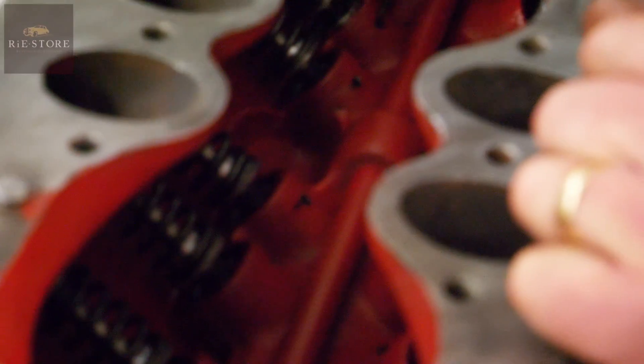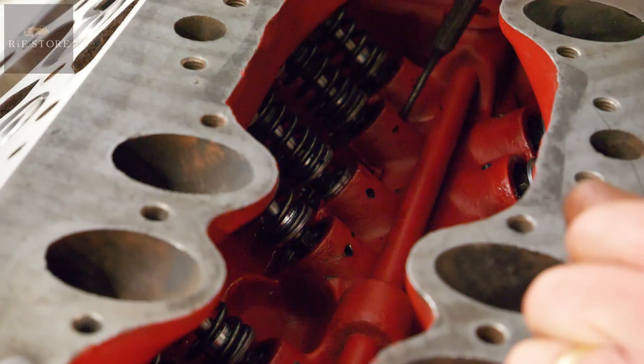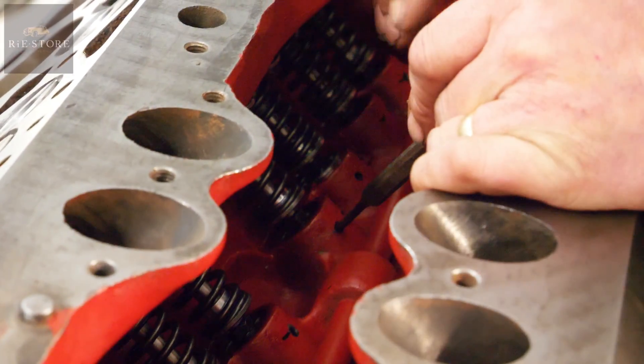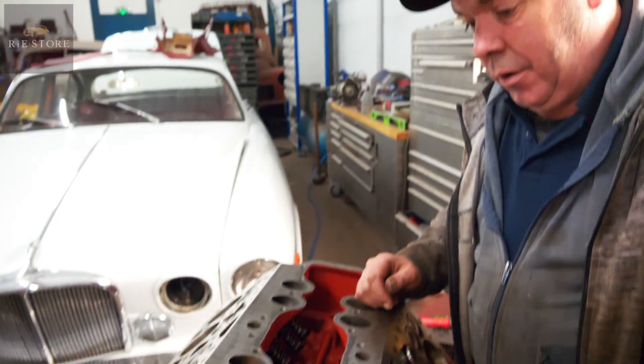Next week on the workshop: we've drilled a hole in each of these pockets, which lets more oil in, and it means you can drop a pin in to lock your lifter when you adjust this nut here for your tappet adjustment, which makes life a lot easier.